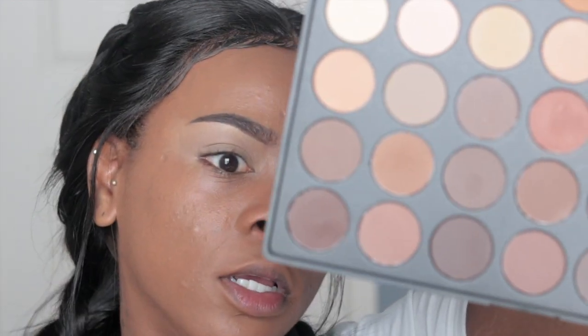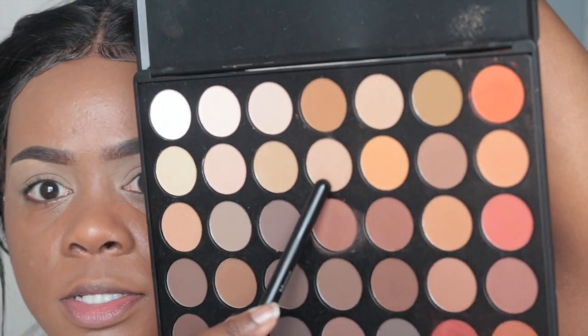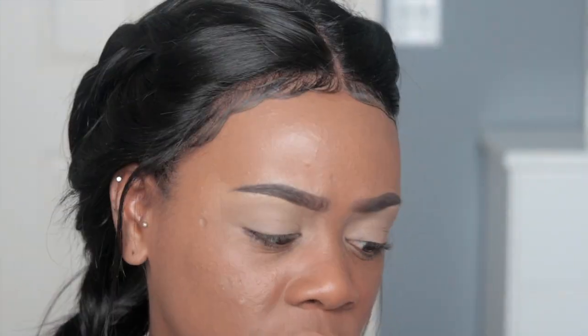Alright guys, so the first color I'm going to be taking is from my Morphe 350M palette. The first color is this really light, light brown color — it's a transition shade, the same color as my lid. I'm going to take this fluffy eyeshadow brush and apply that.